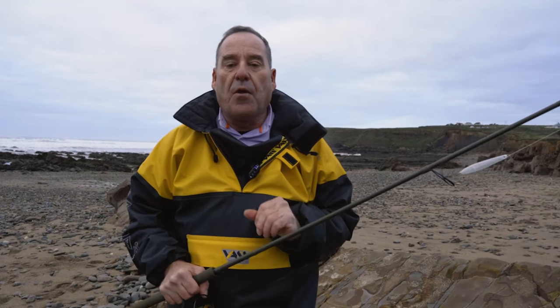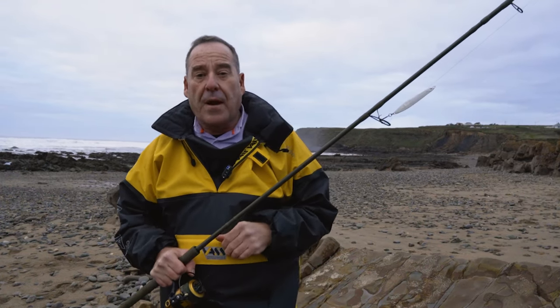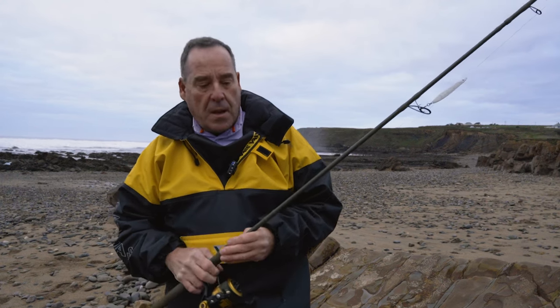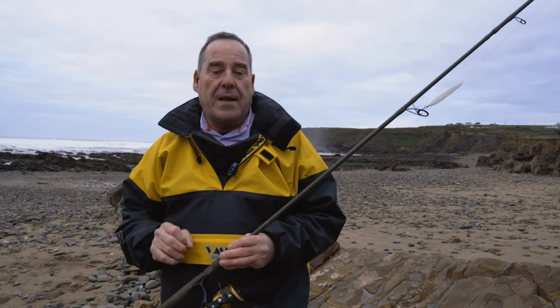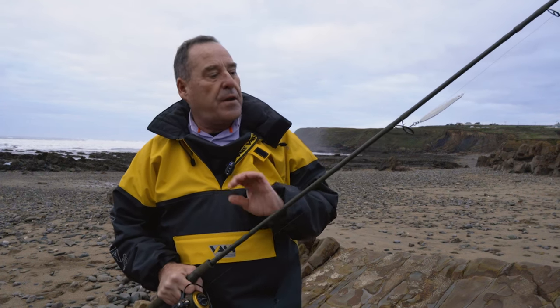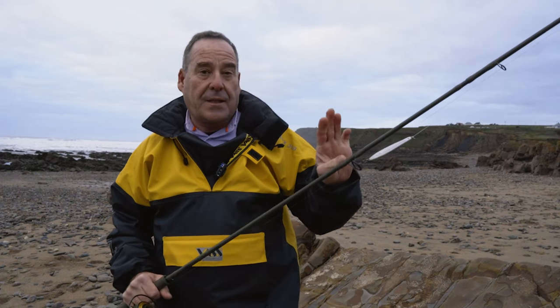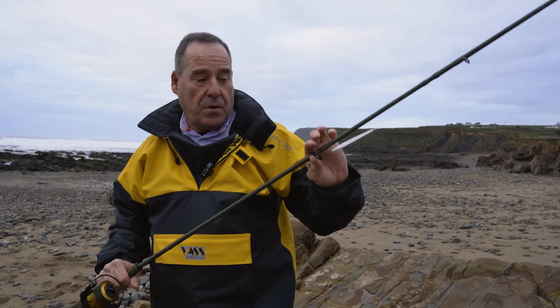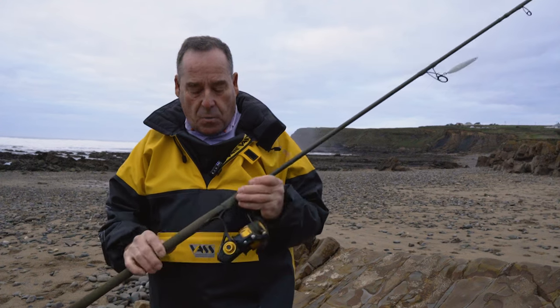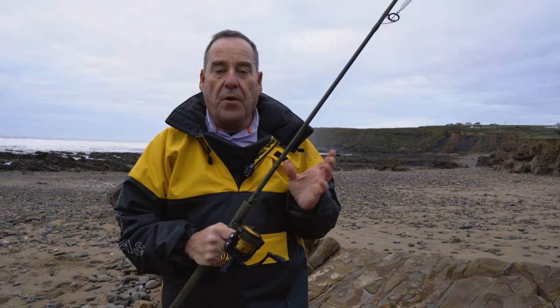Let's talk about the important factor: the price. I paid £109 for this rod. I'm sure if you shop around you can get it a little bit cheaper, but even at £109 you're getting very good value for money. You're getting a 30 tonne Torre carbon blank that fishes really well, good quality stainless steel guides, good quality rings, and what I think is probably one of the better reel seats you can put on a rod at the moment.